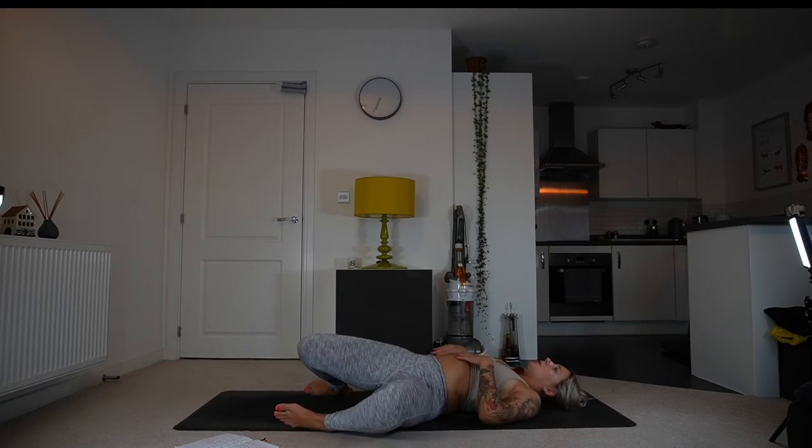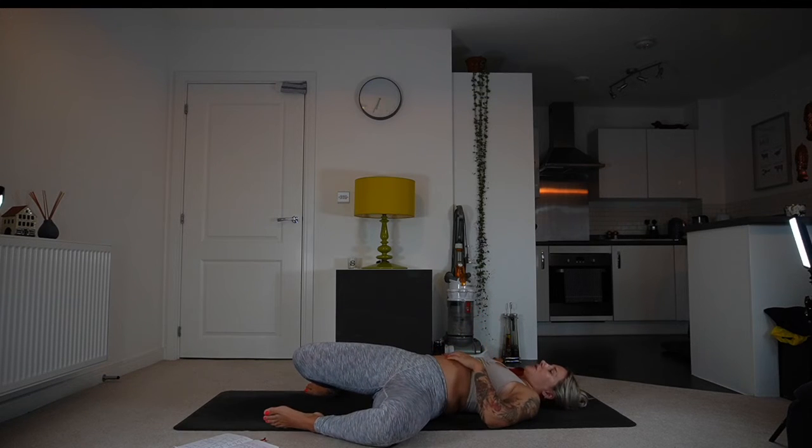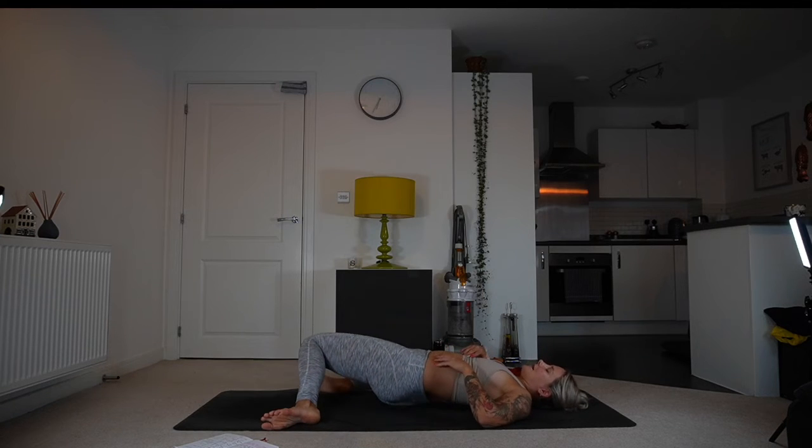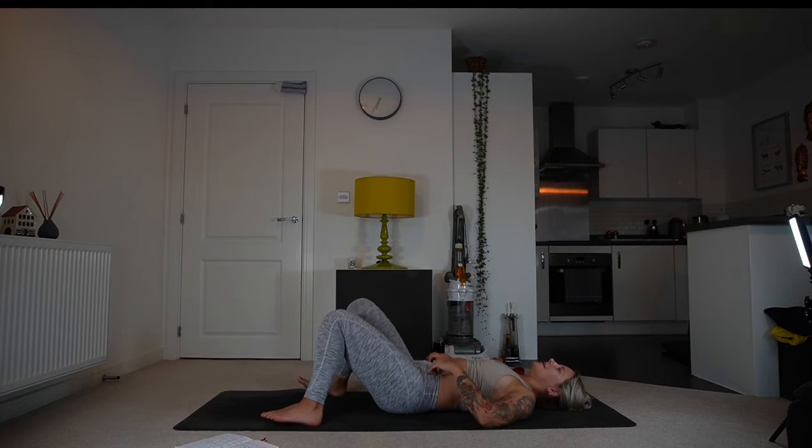Drop your legs to one side and stay for a couple of breaths, just trying to relax. Then switch sides with the same objective — to relax. It doesn't matter if we achieve it, just trying to come into a slightly relaxed state in a short space of time, appreciating those moments. Come back to the centre.